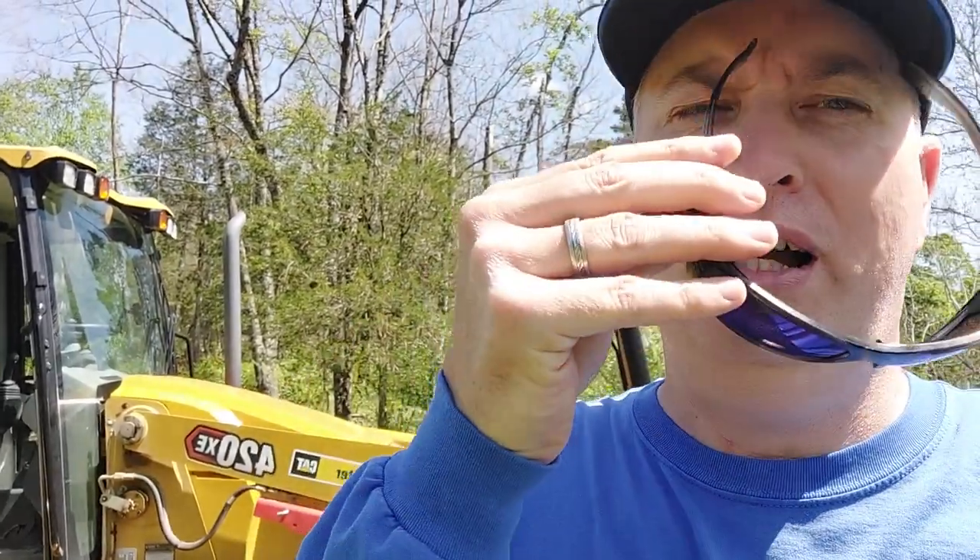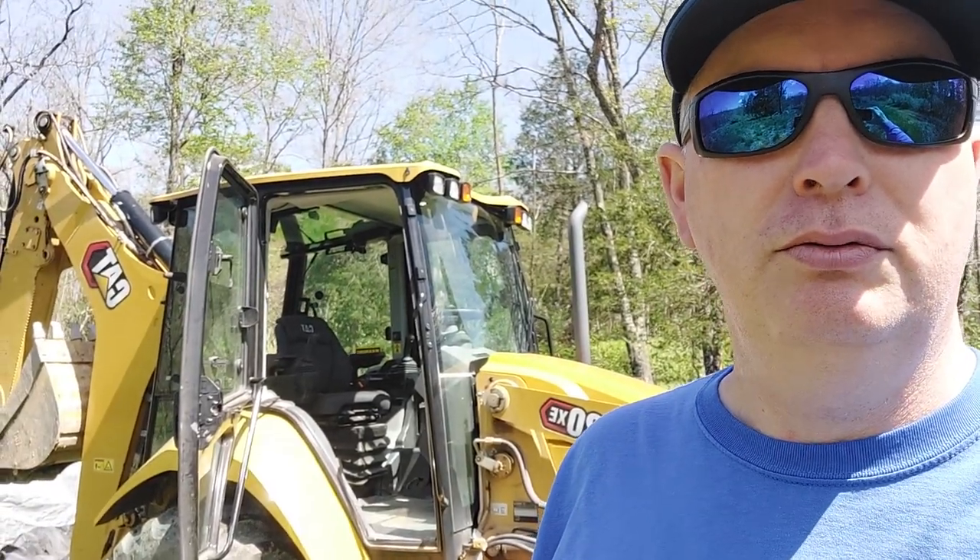Hey everybody, this is my review of my CAT 420 XE. I've had it a little over a year now. My first review actually got interrupted — out here in the middle of 140 acres doing a perk test, I figured I was safe. Here comes a DNR officer walking out through the woods doing a deer study. I've owned CAT, Case, and John Deere through the years, so I'll go over what I like about this CAT and why I bought it.